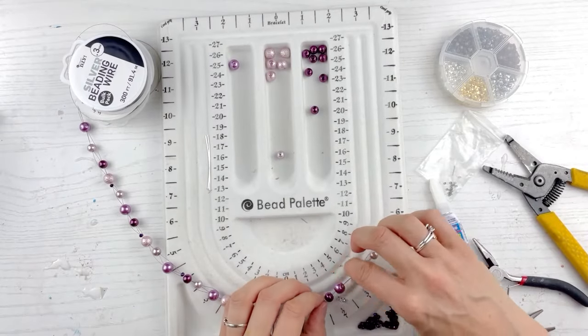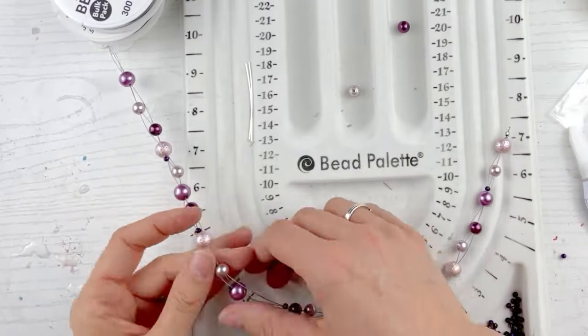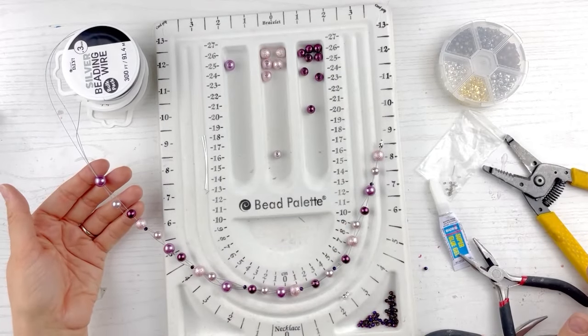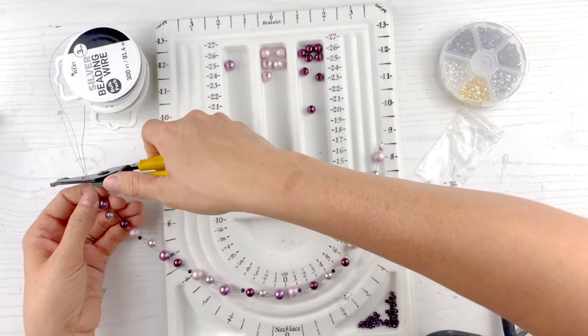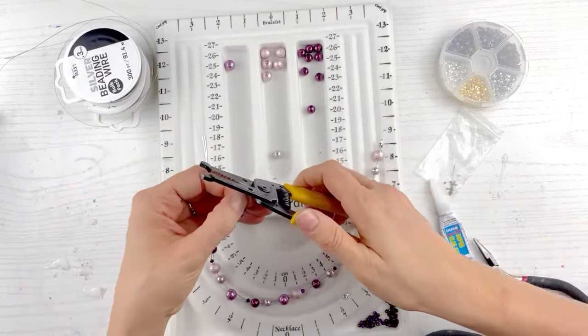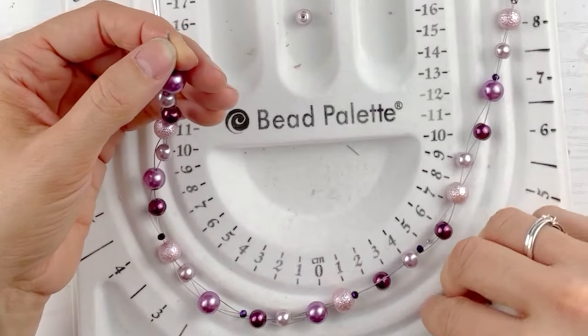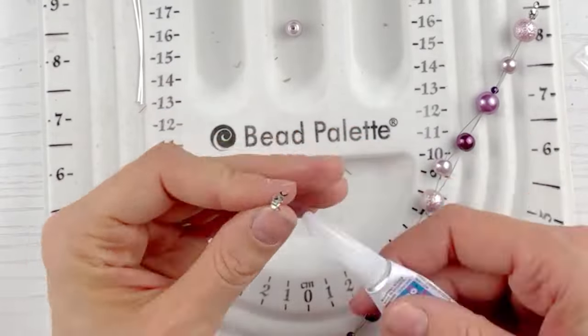Now we're going to push all these beads so there's not such a big gap between the bead and the clamshell. That looks good — I like it. Now we're going to cut pretty close. They need to be even — if they're not even, make sure you cut really even. And we're going to do the same thing on the other end. Put it together — gorgeous! Then it's going to be easy from here. We're going to put the clasp on and the chain to make an adjustable necklace.